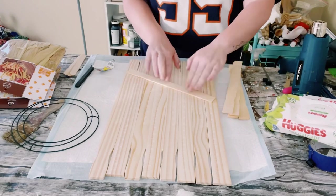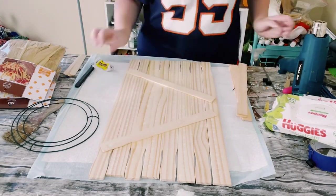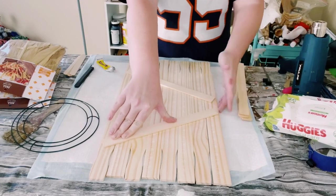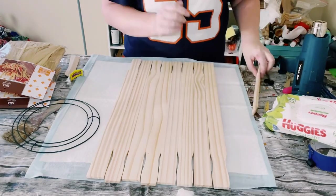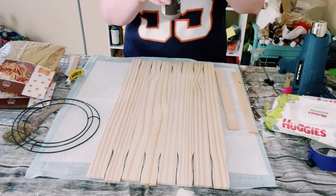I just used a mixture of this Dollar Tree adhesive glue, which is a great substitute for E6000, with a mixture of hot glue, and just placed those all on the backside of those paint sticks. And then just make sure that you have two extra one-gallon paint stir sticks handy as well.